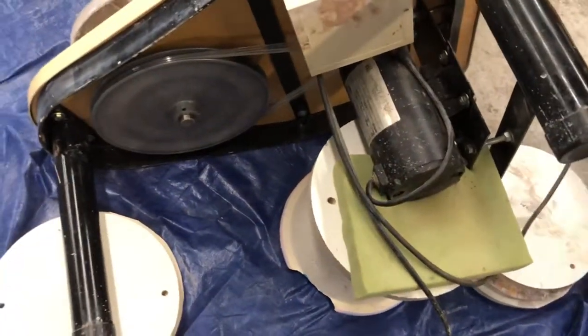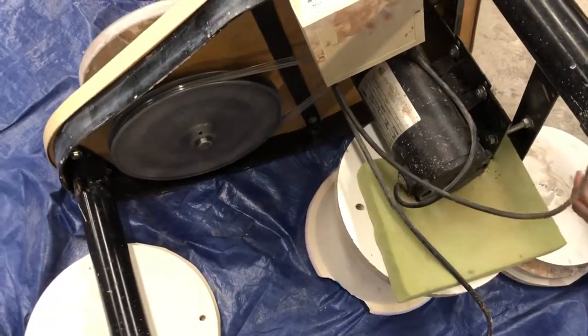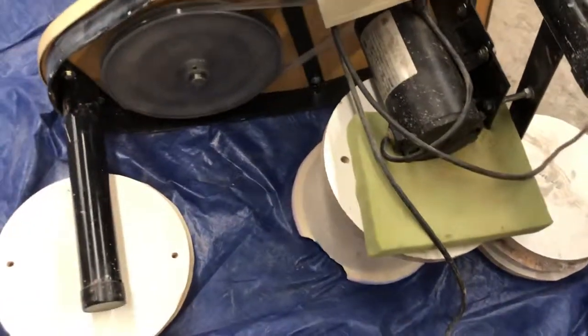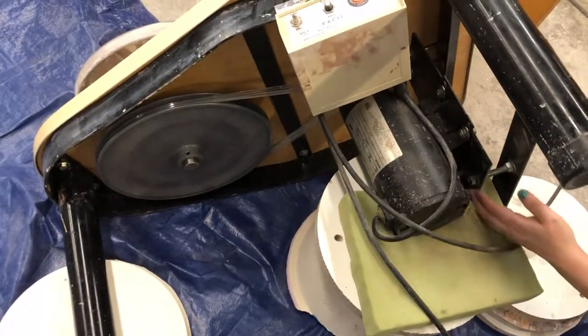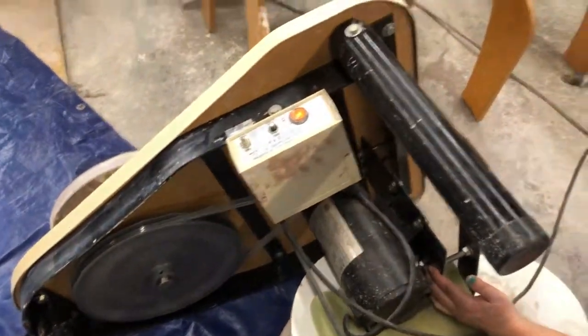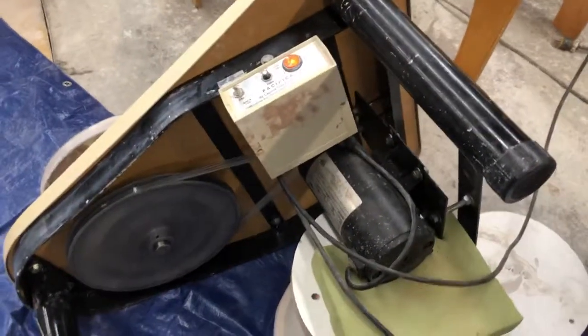That's how it went together. I didn't have video of it and I'm not doing it again, because man, was that a pain in the butt. Hopefully this Pacifica belt will outlast the machine so we won't have to do that again. But now we've got five functional wheels at Terra by Terra here in sunny Pittsburgh, PA. Peace out.